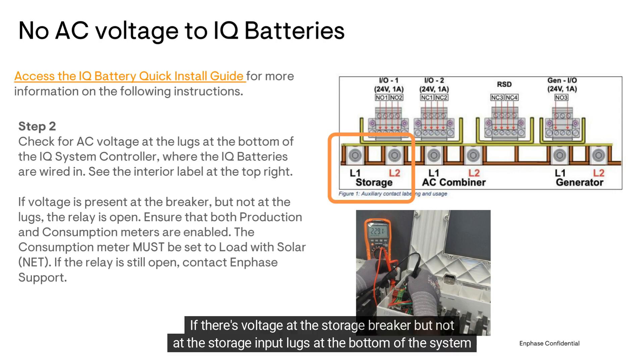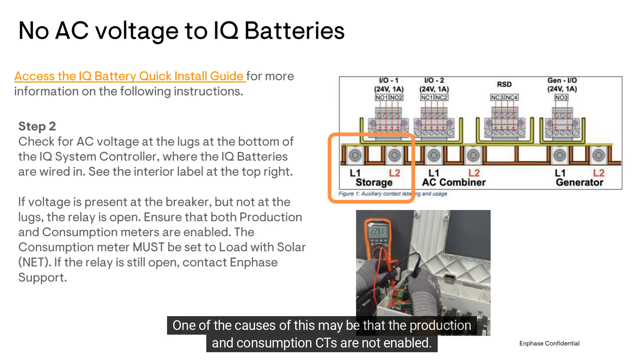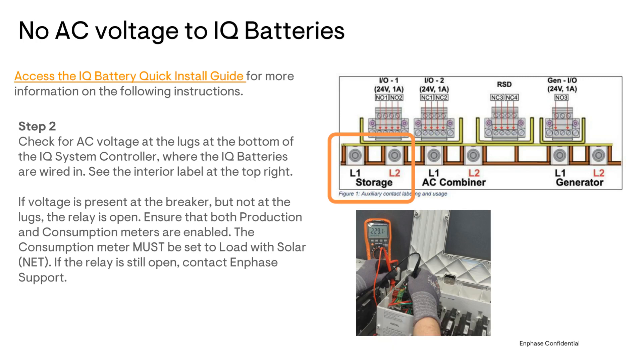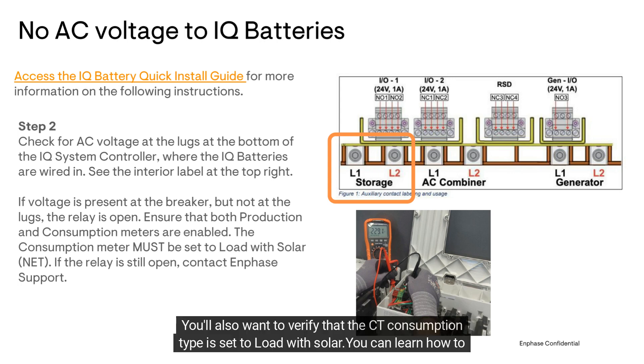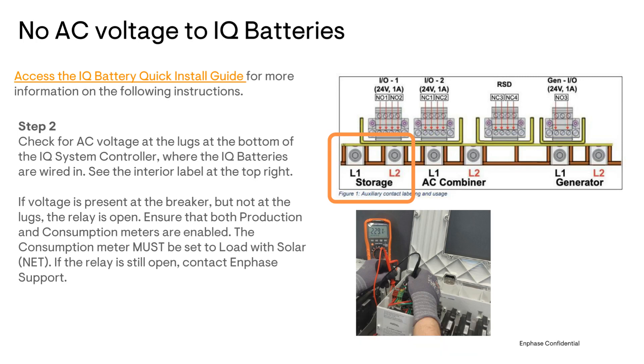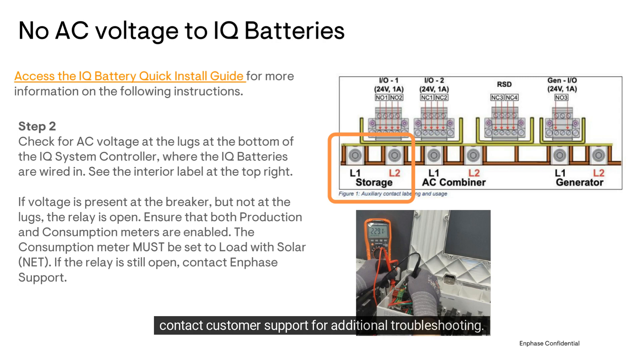If there's voltage at the storage breaker but not at the storage input lugs at the bottom of the system controller, the storage relay is open. One of the causes of this may be that the production and consumption CTs are not enabled. Make sure that the CTs are enabled using the Installer App's Meter Wizard. You'll also want to verify that the CT consumption type is set to load with solar. You can learn how to check the production and consumption meters in the troubleshooting guide linked in the video description below. If the production and consumption meters are enabled and set to load with solar but the relay remains open, contact customer support for additional troubleshooting.